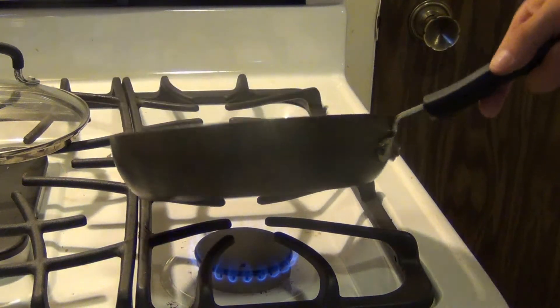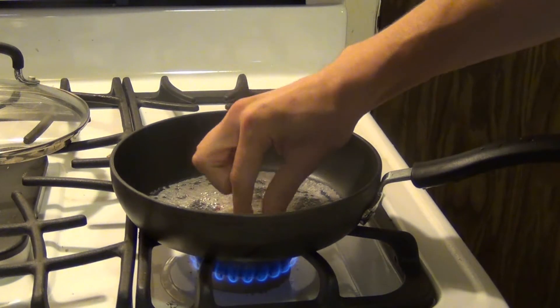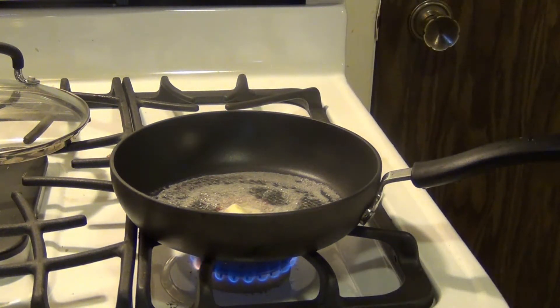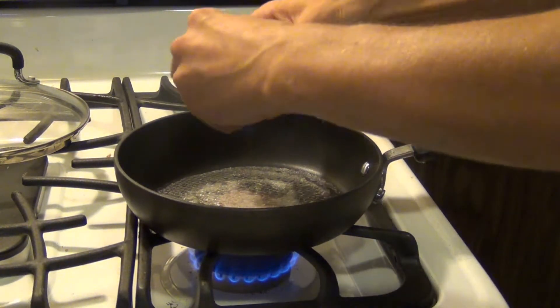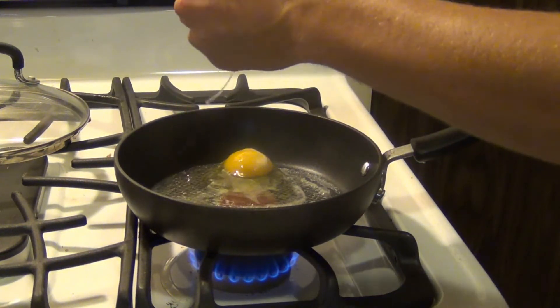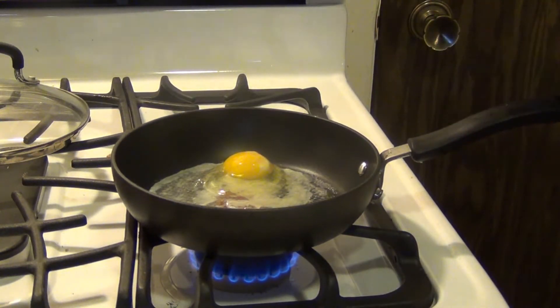You want it on a medium low though, nothing too hot. So coat your pan with your butter, and once your pan is coated, go ahead and break in your egg and let that start cooking on one side for a little bit.